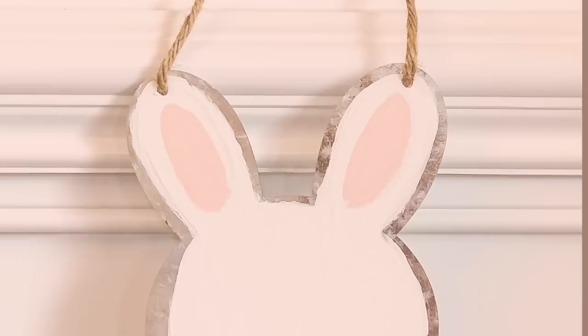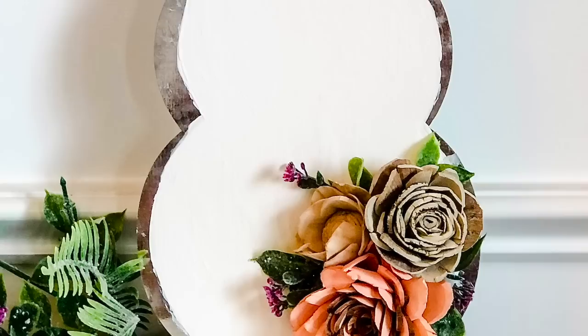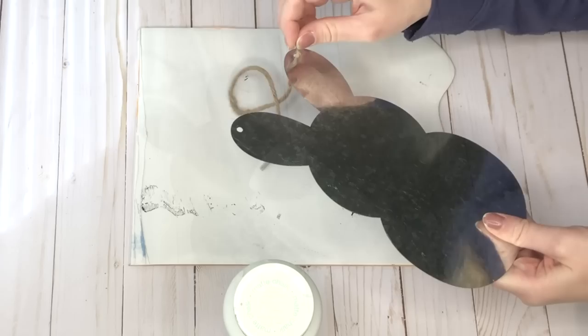This spring DIY only needed a few supplies to transform into a fun and colorful spring craft. Here's everything you'll need to make this.